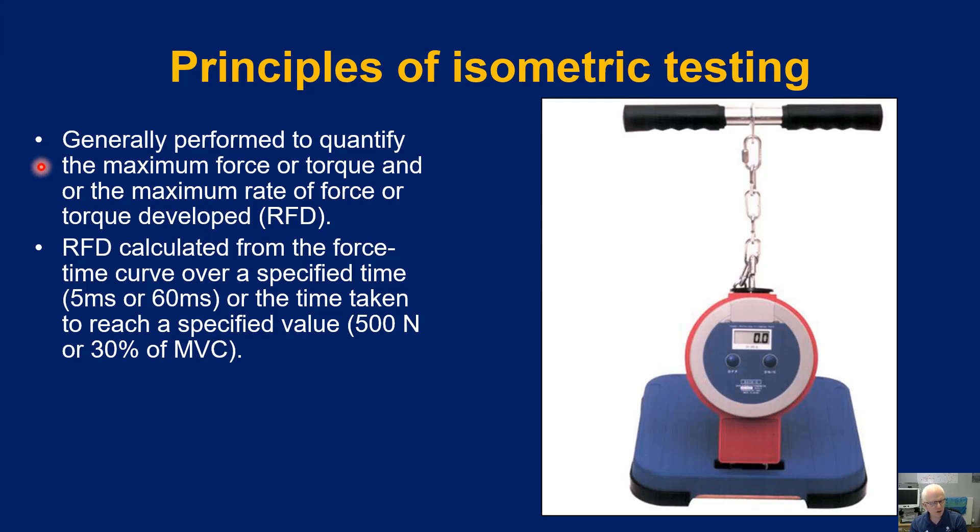The rate of force development is calculated from the force-time curve. If we are tracking force being produced in real time, we can evaluate how quickly it takes to reach a force at say 50 milliseconds or 60 milliseconds, or the time taken to reach a specified value — say 500 newtons or 30% of the maximum voluntary contraction — or how long it takes to reach the peak force within that muscle action.